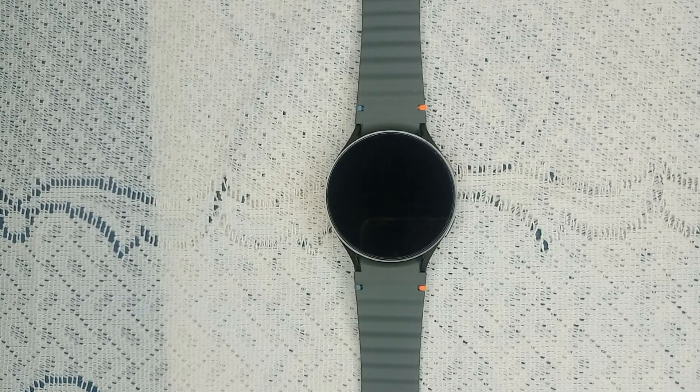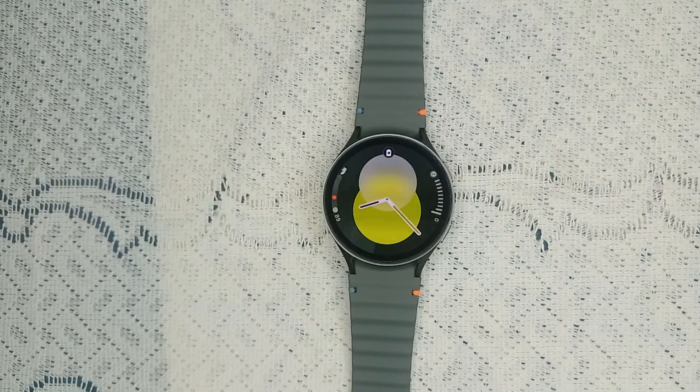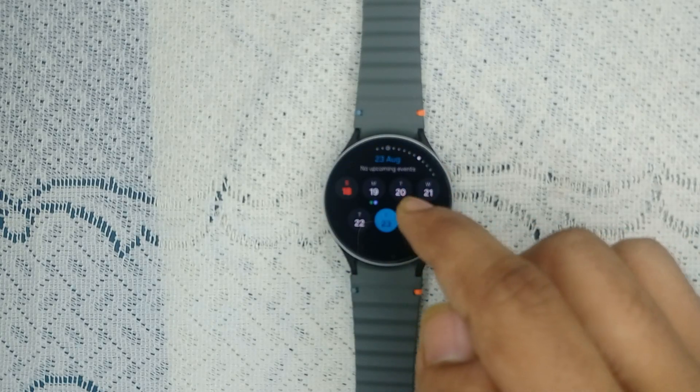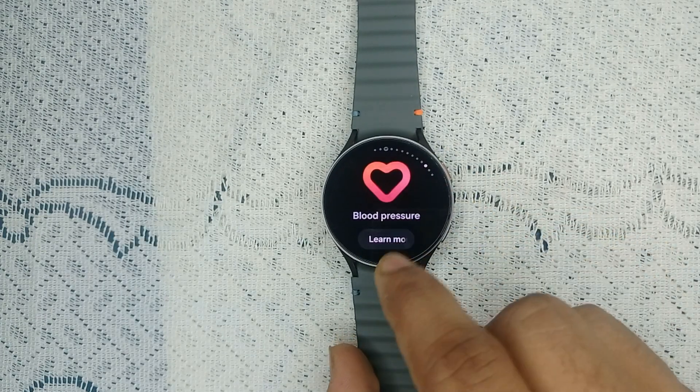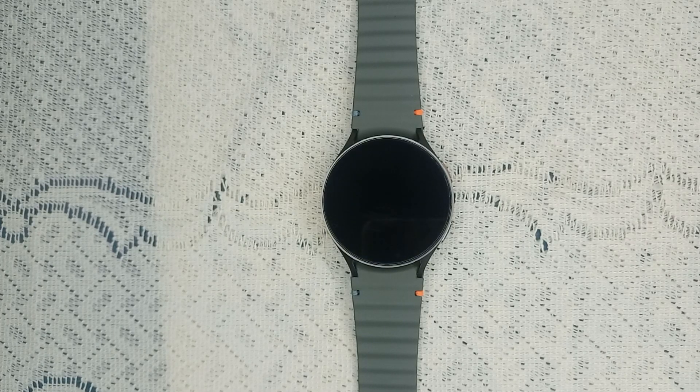Hello guys, welcome back to our YouTube channel. In today's video we will see how to fix Samsung Galaxy Watch 7 blood pressure not working. So without wasting your time, let's get started. When you try to measure your blood pressure, you will see an error that your blood pressure is not working. In today's video we will cover all these topics on how we can fix this.